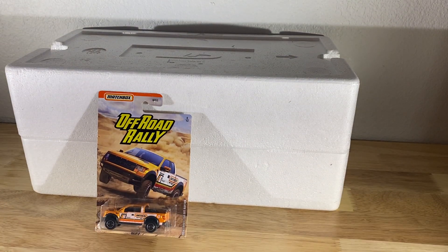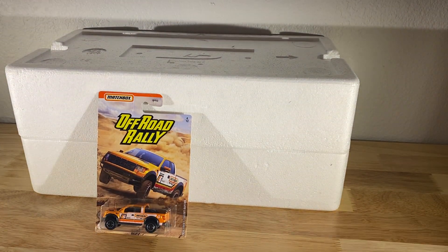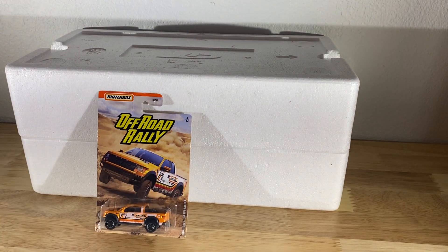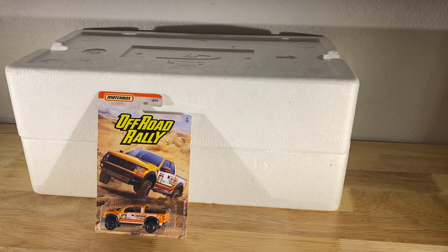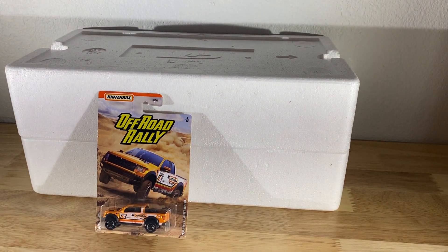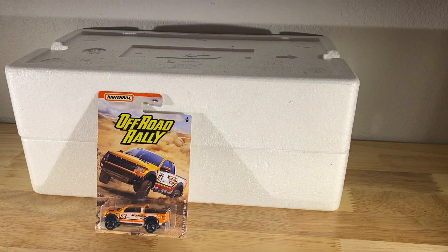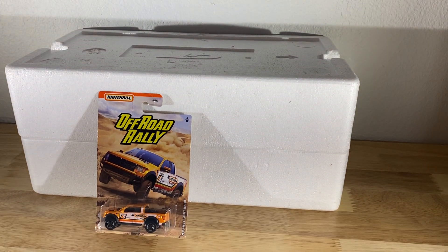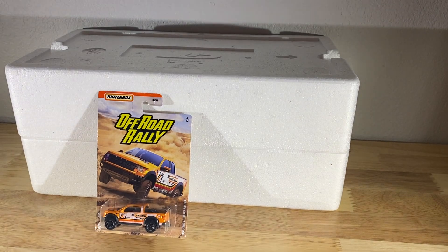Good evening, guys. David here, Life and Death Diecast. I'm going to do my first unboxing video, and I know it's going to be a complete disaster, so please deal with me. I don't know how to do editing yet, so all of this is being done live, and you get to see all the mistakes as we go.